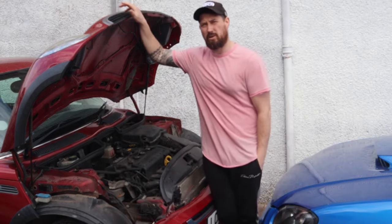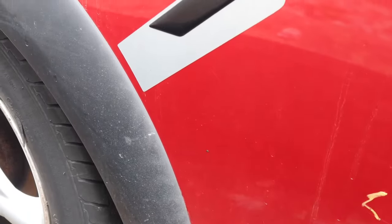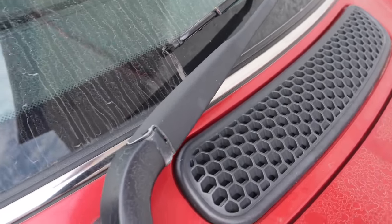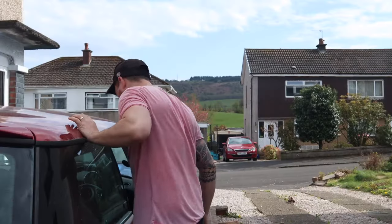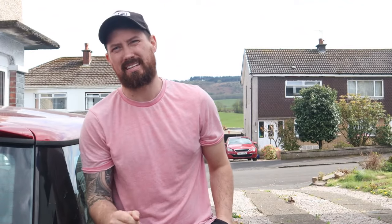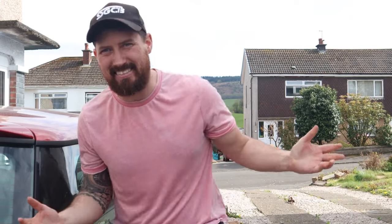I'm going to say something that I never thought I would ever say — I've just bought a Mini. I don't know why, but I've just never really been a fan of Minis. Until now. My wife has been absolutely desperate for a Mini, and ever since I bought the Subaru, she's been testing me for one. So I promised her that the next car we do as a project is going to be a Mini. And here it is.